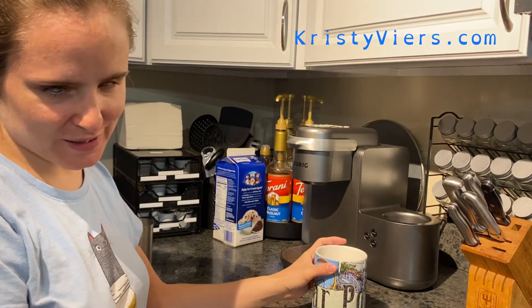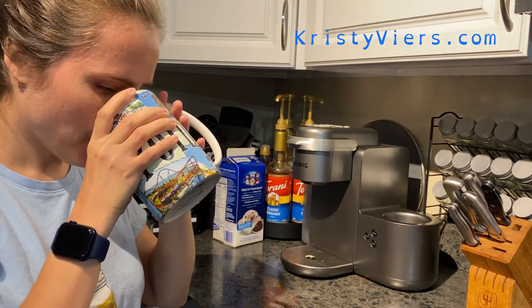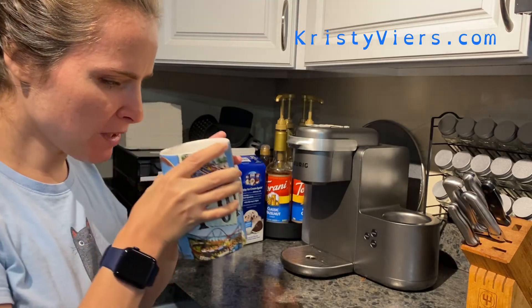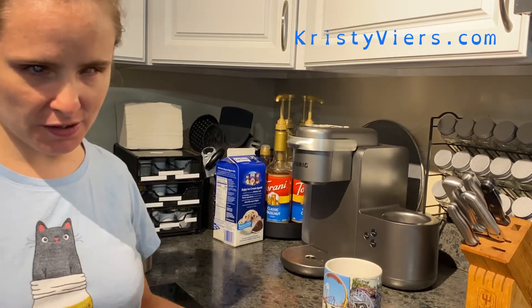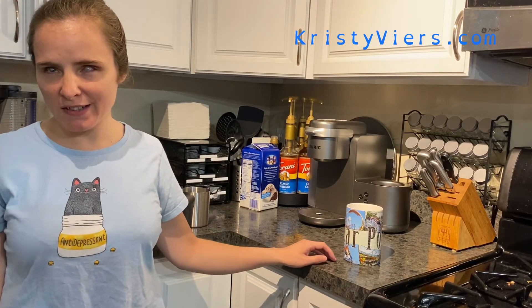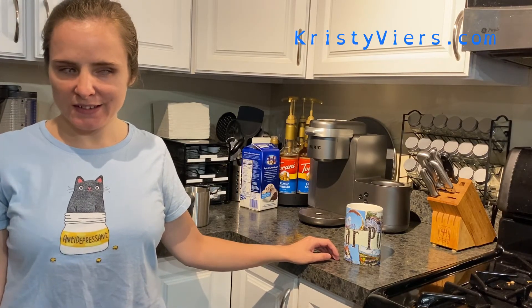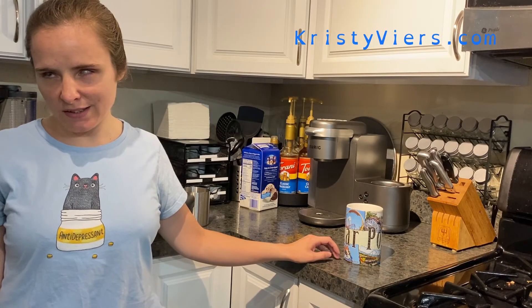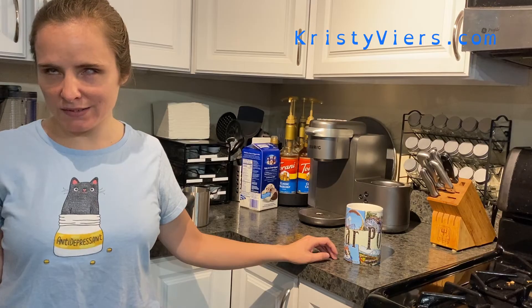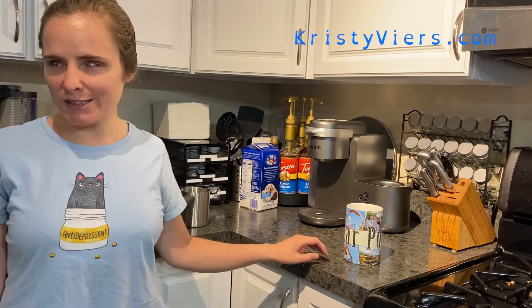That's the finished product — I'm going to taste it. It tastes pretty good! I really like this machine; it makes really good coffees, cappuccinos, and lattes. With a little help from the 3D printer, I'm able to use it and identify all of the coffee pods with braille. I hope you liked today's video — thanks so much for watching, please don't forget to like and subscribe.